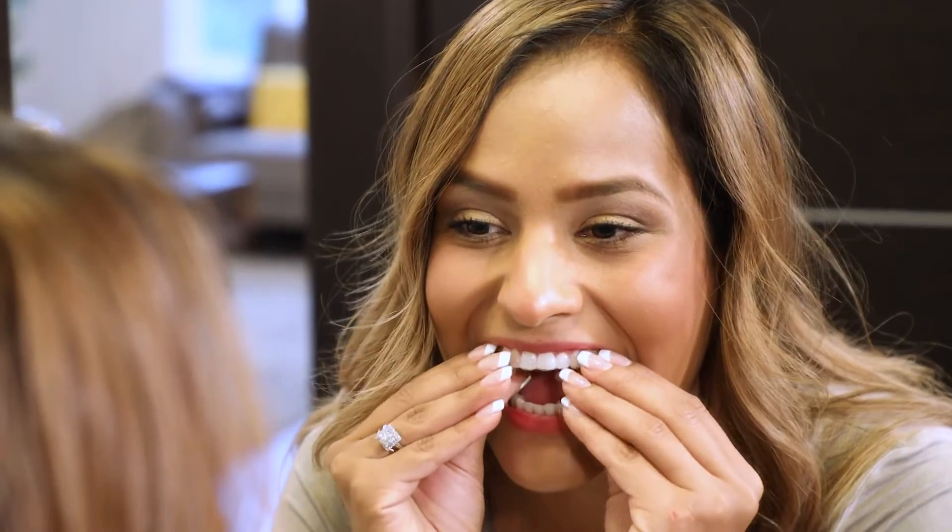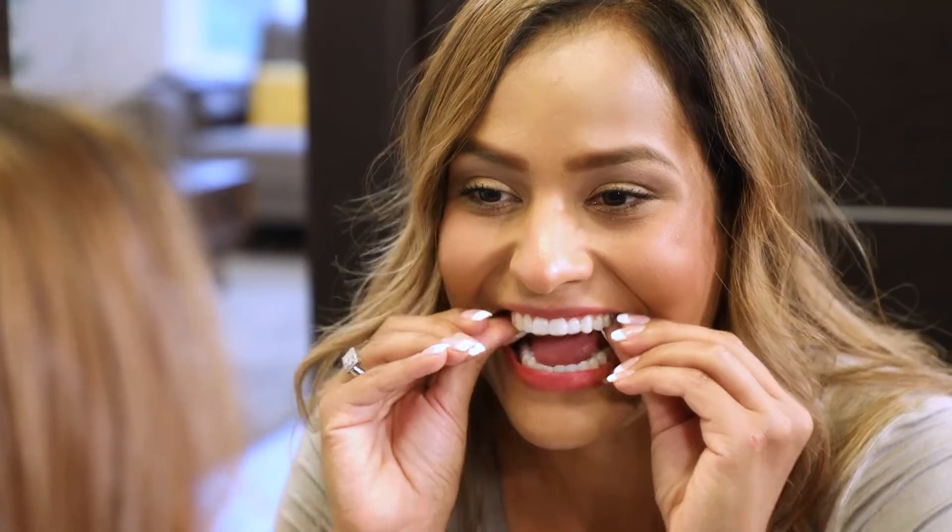Place the tray over the teeth and carefully press the tray into place. Gently wipe off any excess gel with a soft toothbrush.